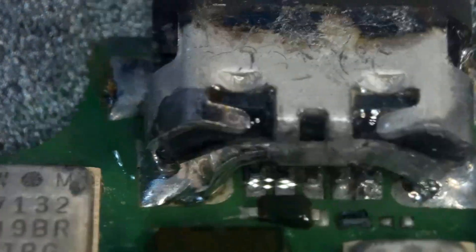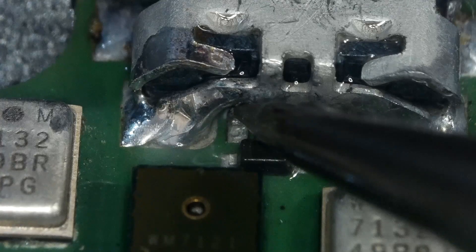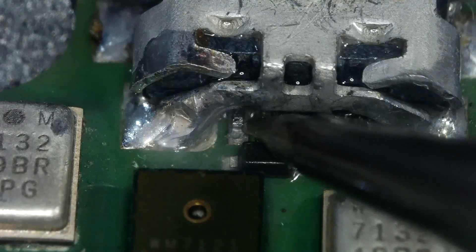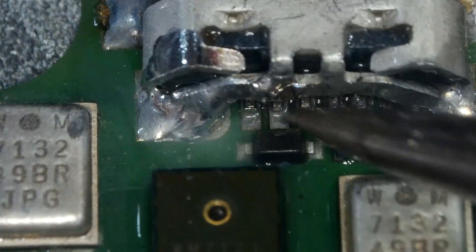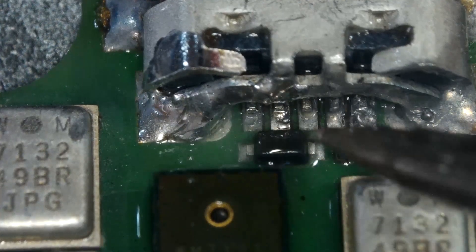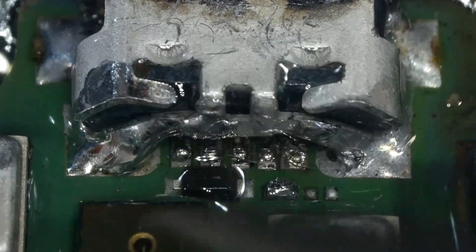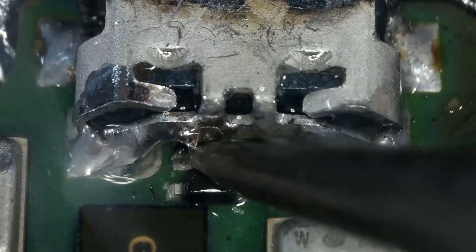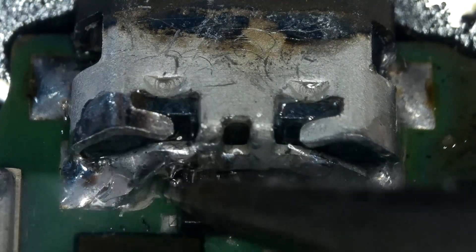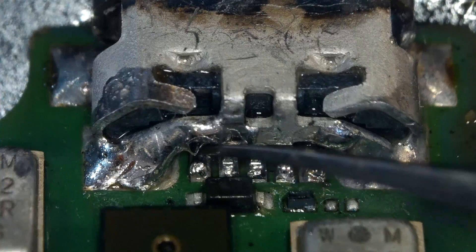I will apply some flux and solder the pin. It looks like we need more solder for that pin. Let me first touch the other legs to reflow. Finally, I'm adding more solder to the broken pin. All done — the broken leg is now connected again and not moving when I touch it.